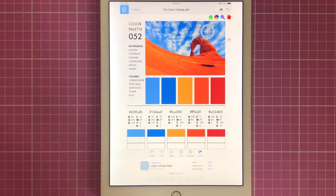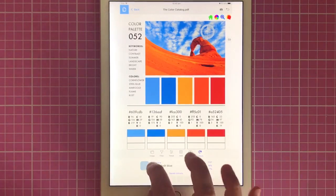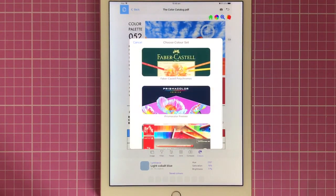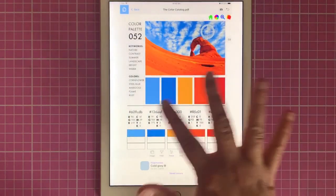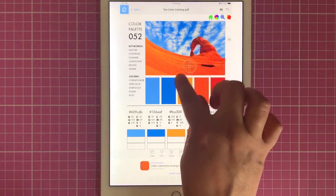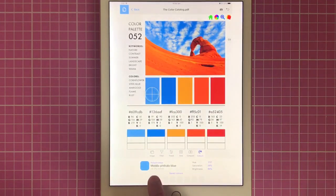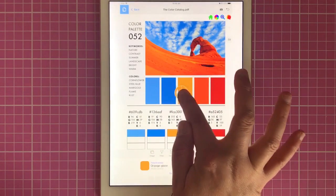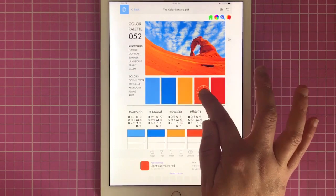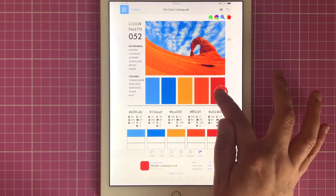If you want to go into Prismas or Polys, click that little luminance tag and it will bring up the different pencil sets. Let's go on Polychromos. Same photograph, and you'll see as we go to the colours now it's changed to Polychromos shades. So we've got middle phyllo blue, ultramarine, orange glaze, light cadmium red and middle cadmium red.